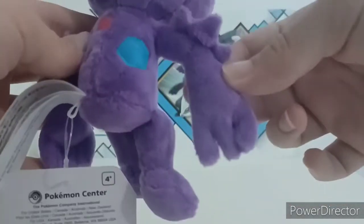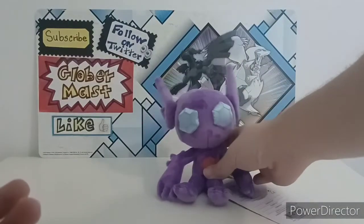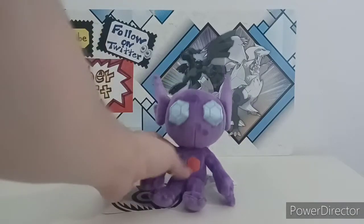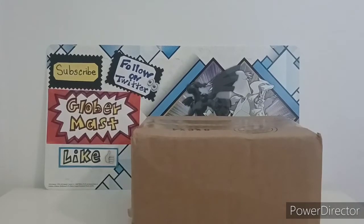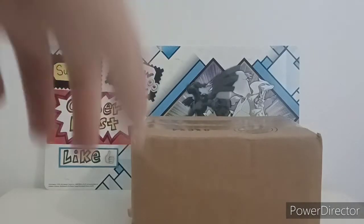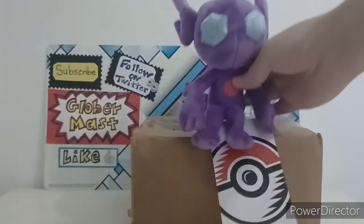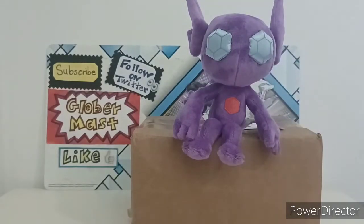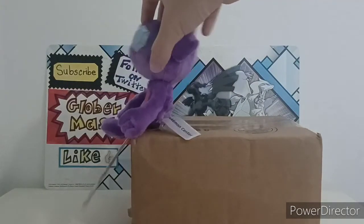Overall the plushie is really good quality and for the price it's a great collection. Now, it's called Sitting Cuties so it's supposed to be able to sit on its own. It has a little problem sitting on a flat surface, so I'm going to try sitting him on the border of the box it arrived in, because the legs will hang off the edge. Let me show you — and he's able to sit! That's the whole point of Sitting Cuties. With the tag and everything, he's able to sit on an edge.